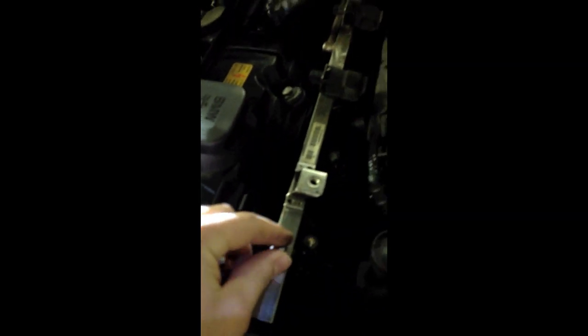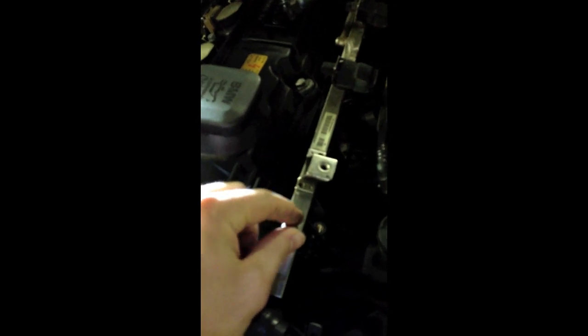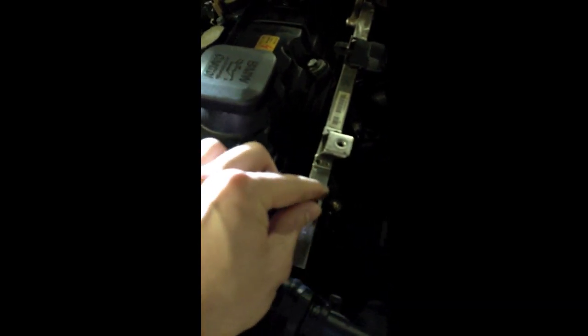I took a flat-head screwdriver and pried up here. I did that six times for all six injectors. Now I'm at the fuel injector rail — it's just pressurized. Here's the cap for releasing pressure. I actually killed the engine by pulling fuse 54, which kills the fuel pump, so I've essentially drained the engine of fuel and depressurized by pulling this off.